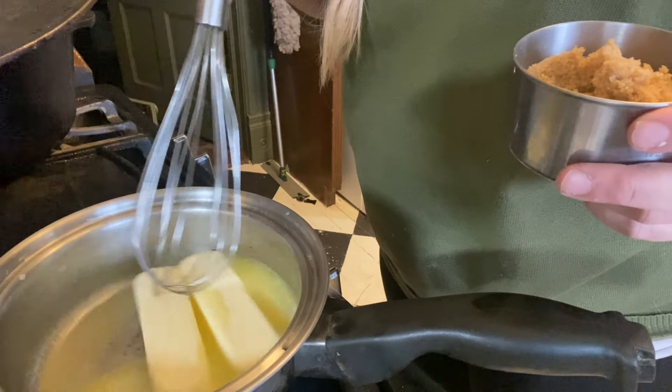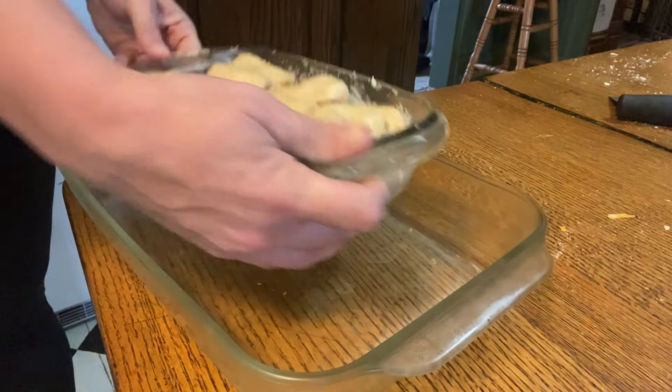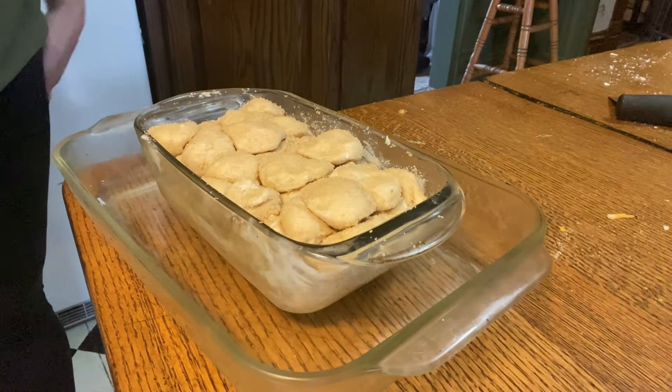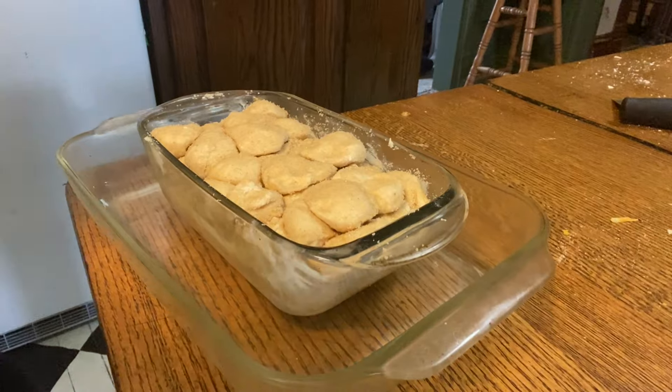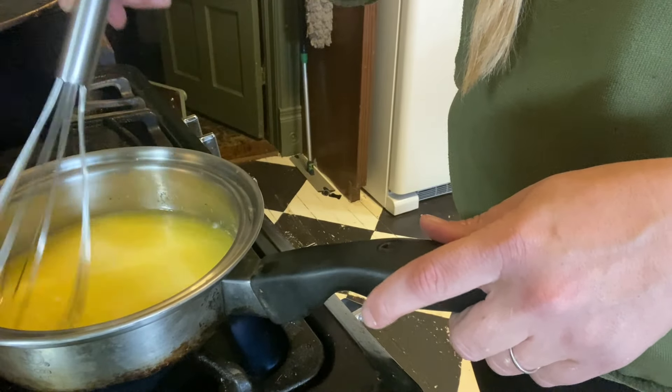A tip for making monkey bread: it almost always bubbles over with that caramely sauce you put on top, so make sure you have some type of pan underneath it to catch it. Otherwise you're going to have a big burning mess on the bottom of your oven.